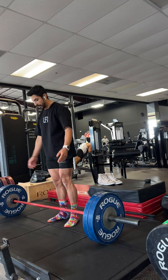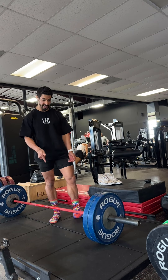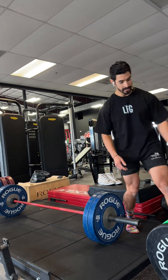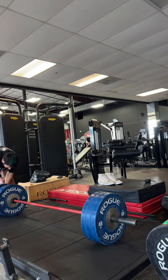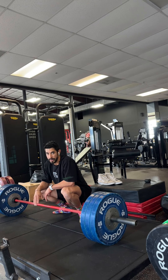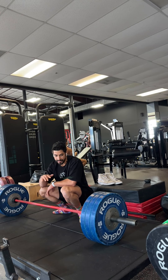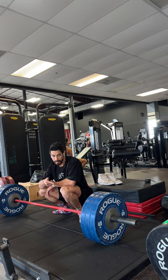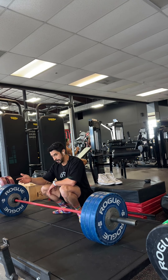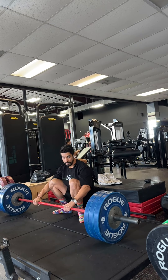You shouldn't just slam it — that doesn't make any sense. If you have an ego, you're going to slam it on the floor and you're not going to build any muscle. Ask me how I know — I've been doing this for 12 years. Now we'll see if I can pull three plates. I'm four and a half weeks out from my bodybuilding show, so my strength, my energy, and everything is super low. I'm at 1900 calories. I'm trying to pull three plates just so I can show you how to do this right.